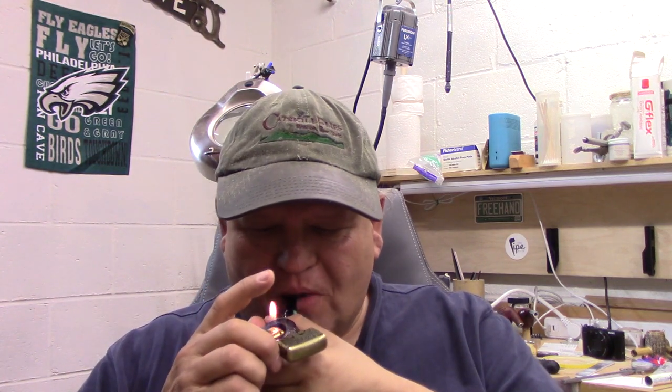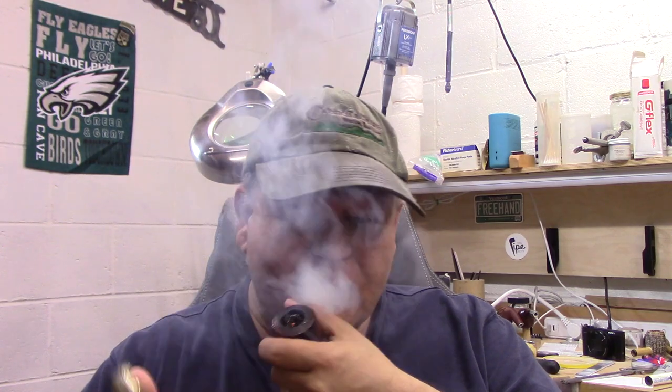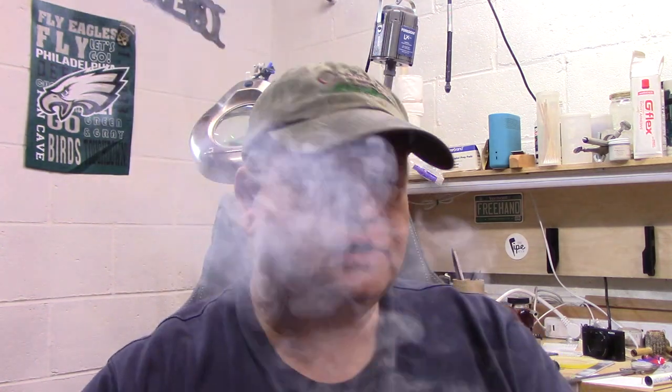Let me light up here. I am enjoying some Haunted Bookshop in Europe. I recently ran out of Haunted Bookshop for just a couple of days, and I've sort of been on this rebound binge. I don't think I've smoked anything else since it came in.